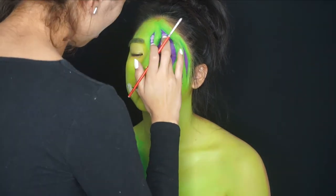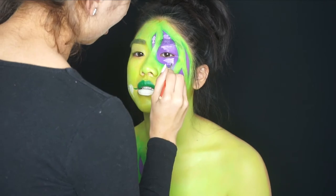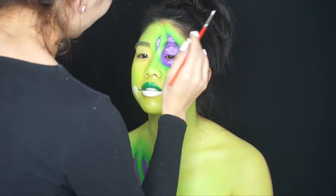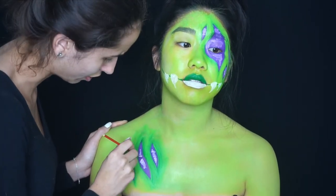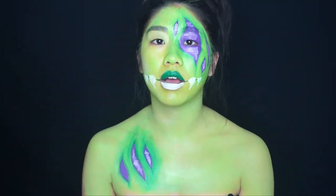Now my favorite part of every SFX look — highlighting! I'm getting white face paint and working it into the purple right in the middle, using my finger to dab it in so it mixes with the purple a little bit, turning it into a light purple rather than a very opaque white. This step is going to make it look so three-dimensional.